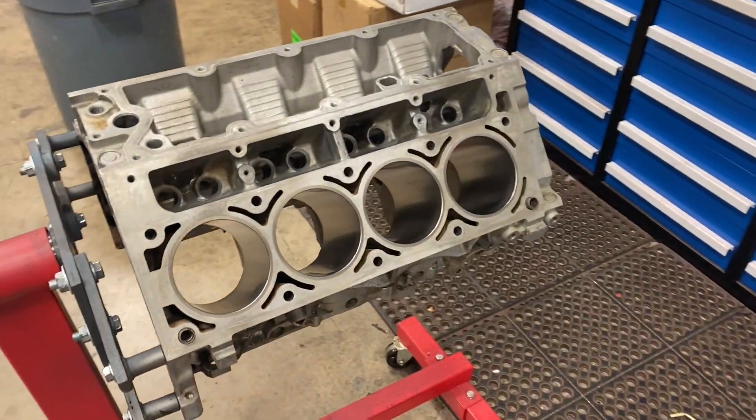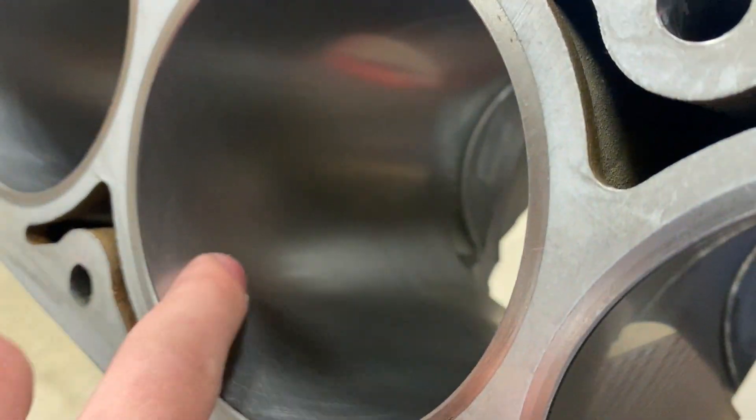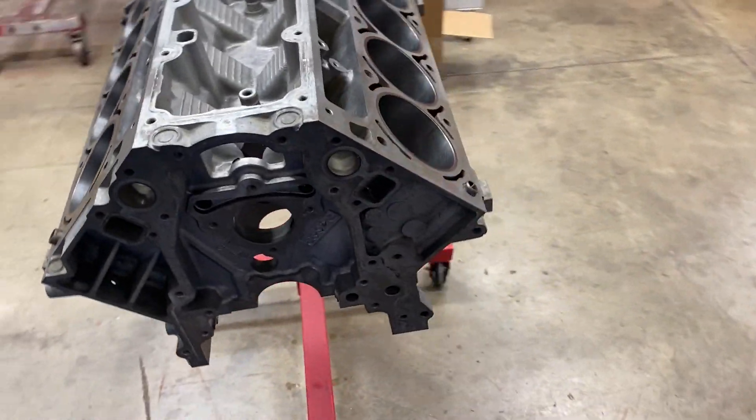My Rottler hone — I finished it with plateau brushes, which gives us just an unreal slick surface finish. The rings break in really quick. Everything's super clean.